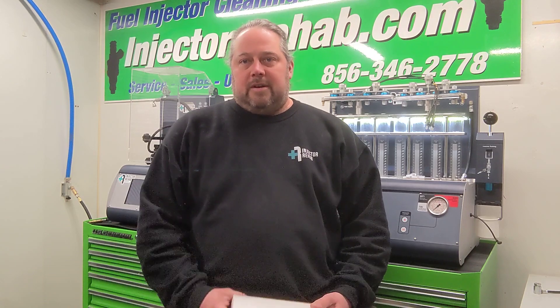All right guys, so hopefully that explains a little bit about the process for cleaning and flow testing the piezoelectric injectors. There's a subscribe button down below — hit that subscribe button, turn the notifications on for future videos. Hopefully that explains a little bit more about the cleaning process here at Injector Rehab for the piezoelectric injectors for your N54, N63, N74 motors. We'll see you guys all next time. Thanks for watching.